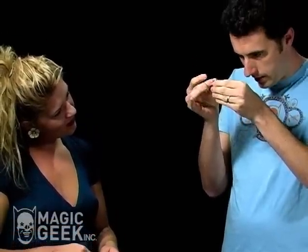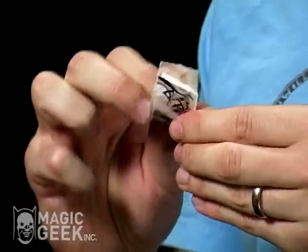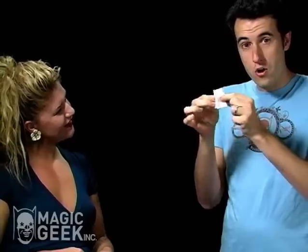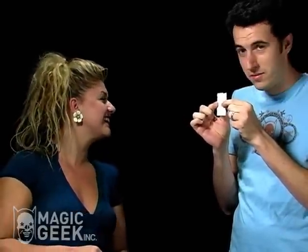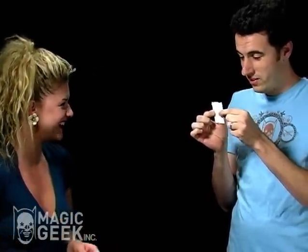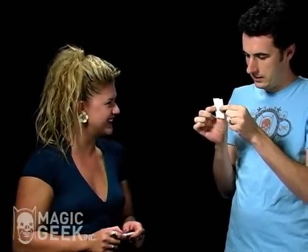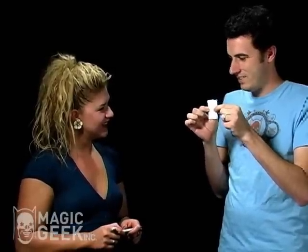Watch what happens — I'm going to take the four pieces and try to put them back together, just like this. Back together. No tape, no glue, completely back together. I think I might have done something wrong here, because the edges were smooth before, right?